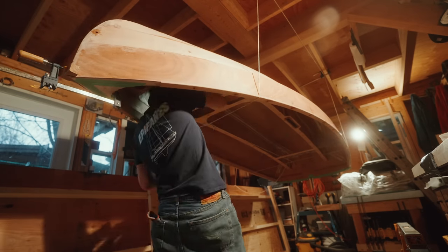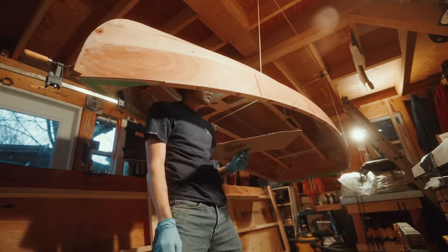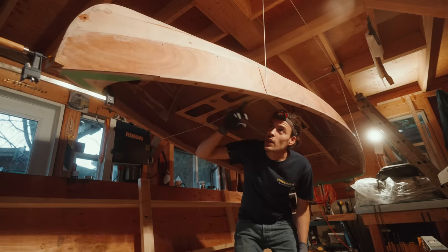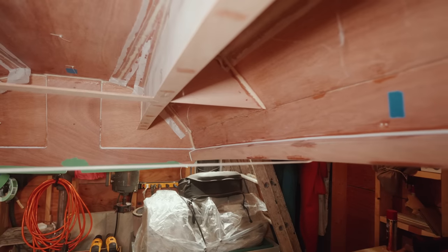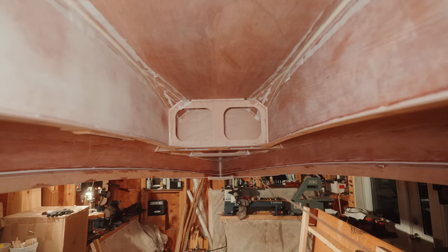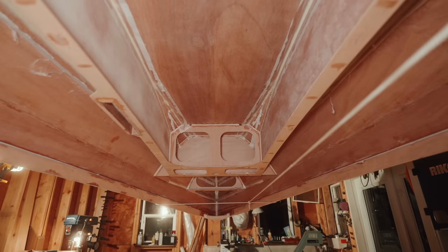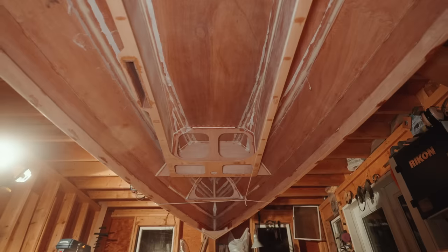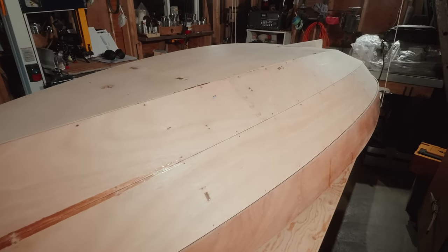I thought I could hang up the boat and do the inside fillets — by inside fillets I mean the ones that go inside the in-whale. Remember, glass never likes harsh radii, so not a 45-degree angle — instead I'll put in a fillet right there. And it's one thing after another, so now I'm going to hit it with the orbital sander real quick.